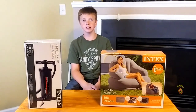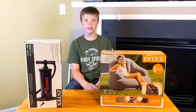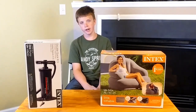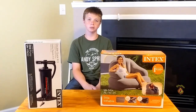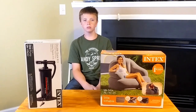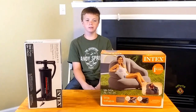We're doing the Intex camping chair, and it's 48 inches by 44 inches by 39 inches. It can hold up to 220 pounds. It's optional, but you can put water in the base so it doesn't move around. It also has double-layer non-puncturable material at the bottom of the chair.